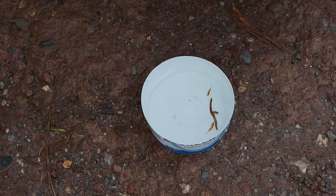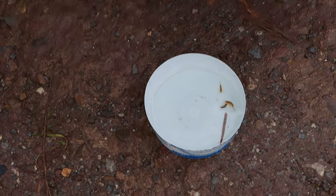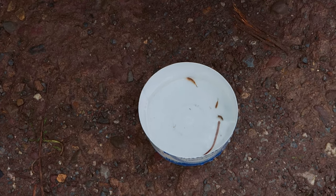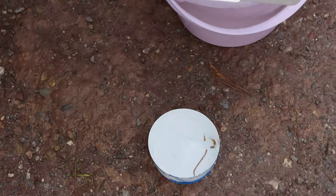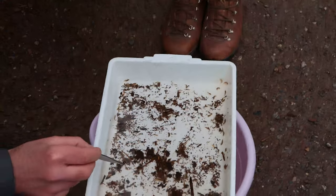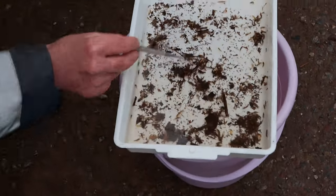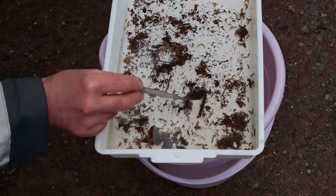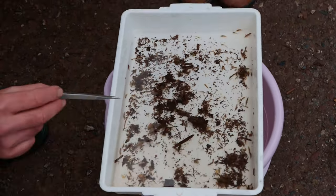Do I have a flattened mayfly? No. Do I have a green caddisfly? No. Do I have a stonefly? You need to look for a little while — after a few minutes, these things become more apparent as your eye gets used to it. I'm used to these things so I can spot them more quickly, but I can't see any stoneflies.